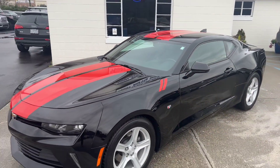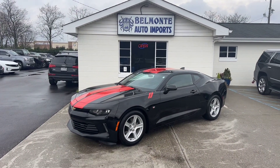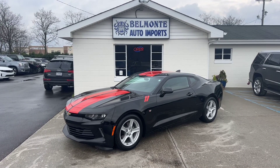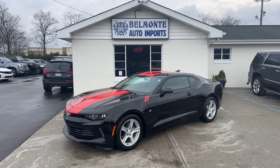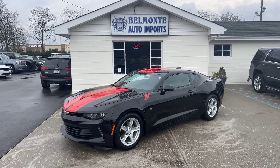So there you have it, folks — that was the 2016 Chevy Camaro LT here at Belmonte Auto. If you guys are interested in this awesome vehicle, go ahead and head over to our website at www.belmonteauto.com where you can find more pictures, information, and pricing on this vehicle, as well as all the other ones we have on our lot. We hope to see you there, we look forward to working with you all, and y'all have a wonderful day. I'll see you guys in the next one.